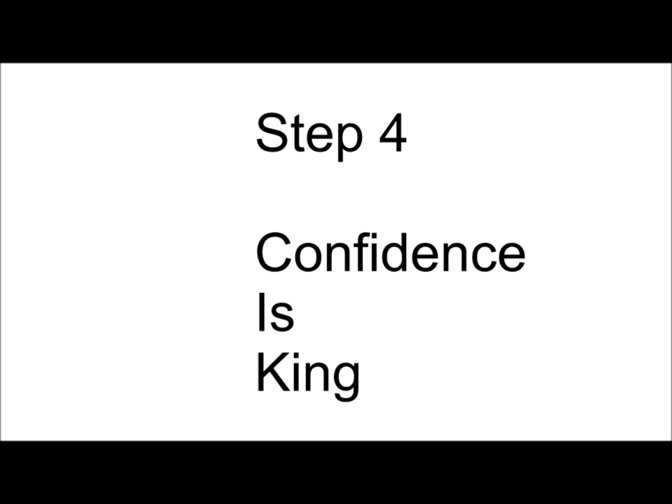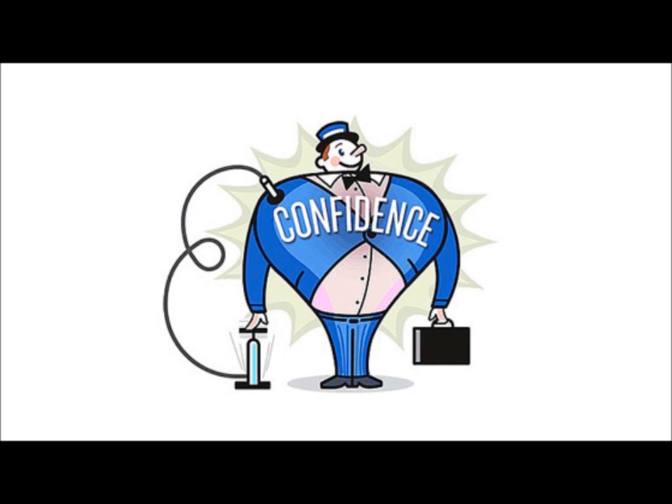Step 4: Confidence is king. Your students, like any other people, respond well to folks who seem to know what they're doing. Make sure when you make a lesson plan or any activity, that you know what you want to do forwards and backwards, every step of the way. Speak with confidence and clarity. Allow the students to see you as a constructive leader — one full of confidence and full of decision making. This will go a long way in helping your activities go well.